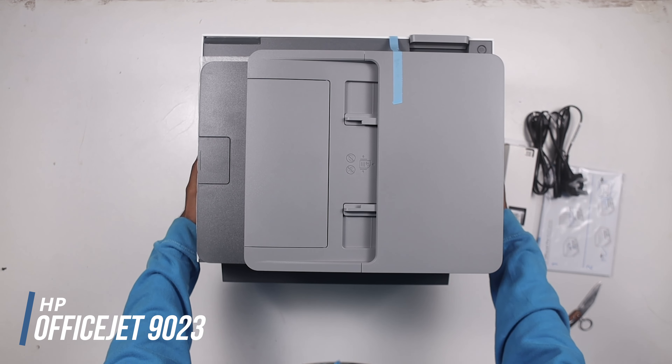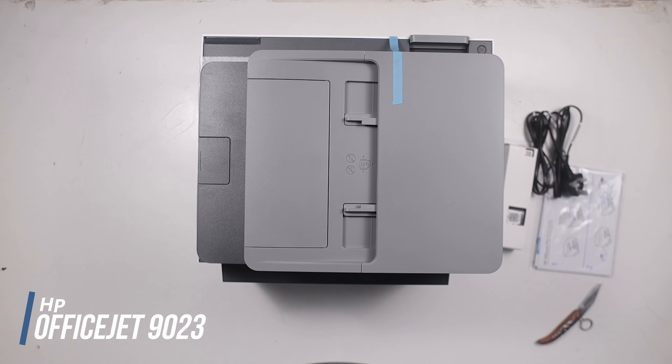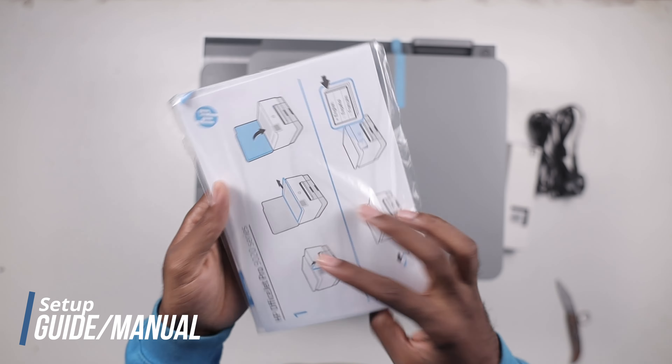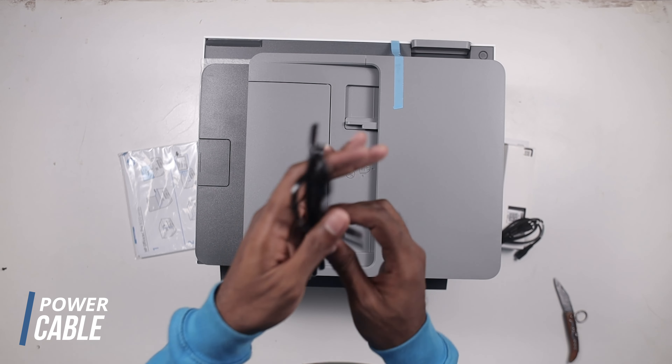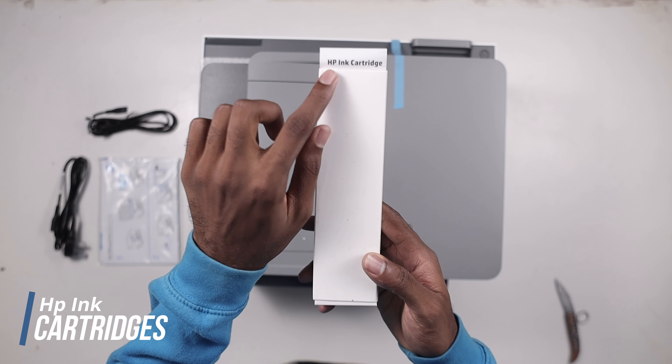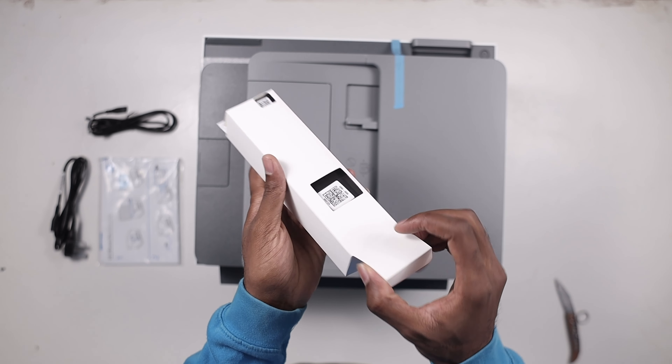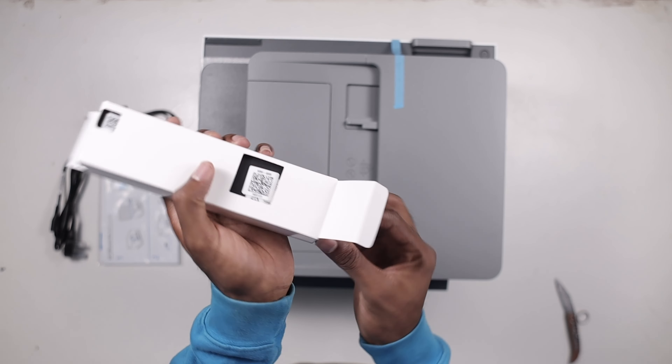Let's start with what comes in the box. Inside the box, you get the OfficeJet Pro 9023, which is an all-in-one printer. You also get the setup booklet, then you find the power cord, and then the HP cartridges. Pretty much everything you need to get started is right out of the box.